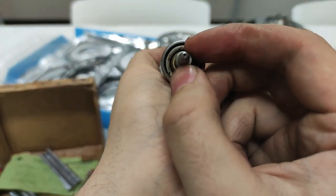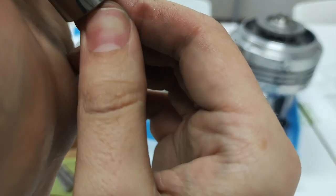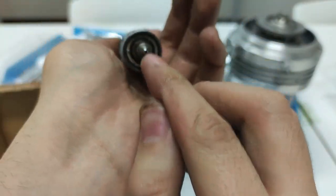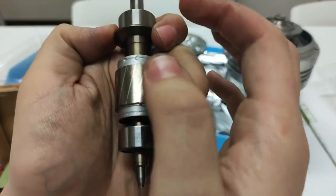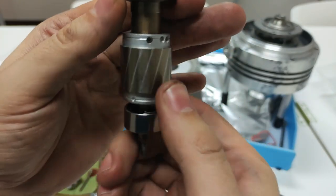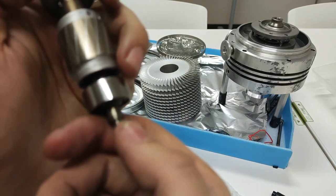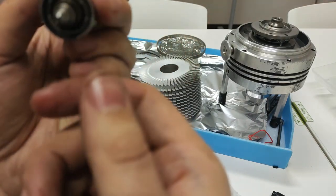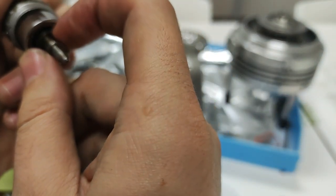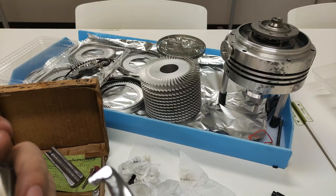It has a hole in the center and I really don't want to damage it. The hole actually goes all the way through so the oil can cycle inside the bearing. So what do I do here — that's a pretty interesting question I don't really want to be asking myself right now.